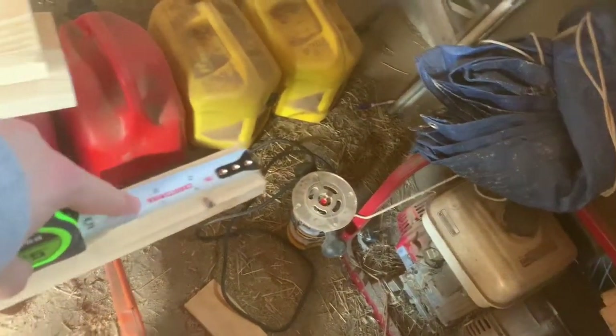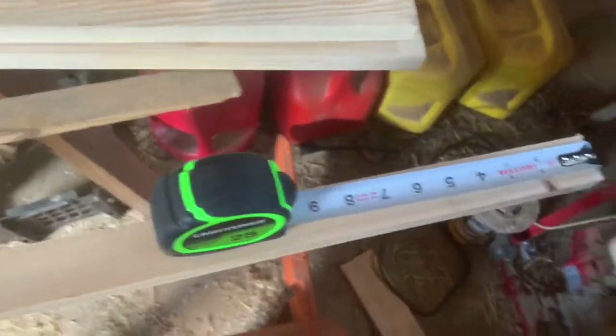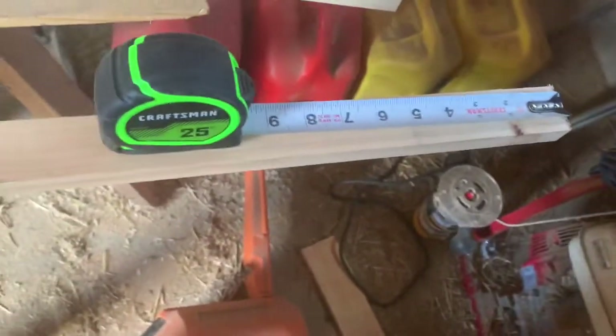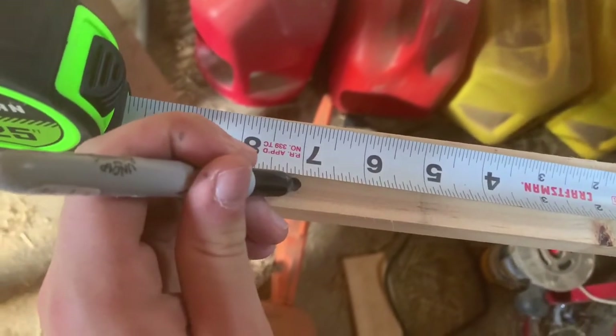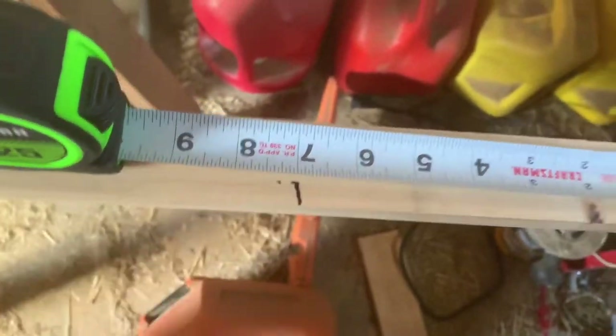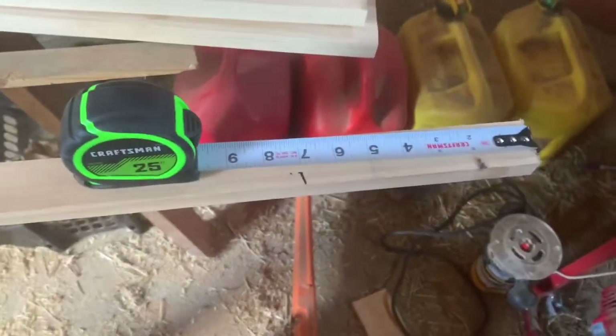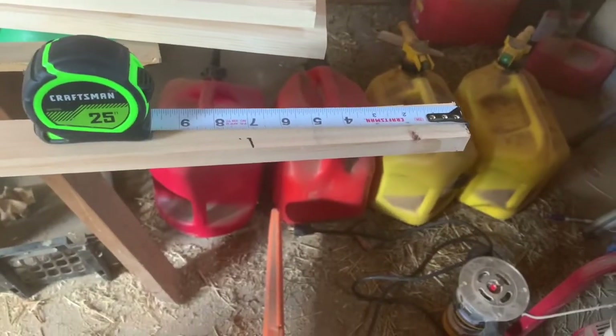I'm in the barn right now because it's a beautiful day and that's where all the materials are. I'm going to take the measuring tape, measure out about seven inches, take my Sharpie, and mark it right there. It's not the straightest line because I'm holding the camera with my right hand and I'm a righty drawing with my left. Now that it's measured out, I'm going to cut it with this bad boy.